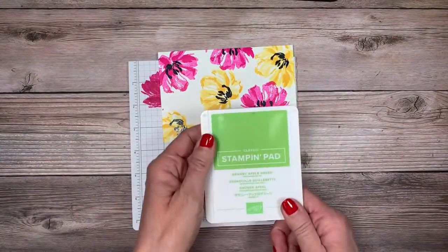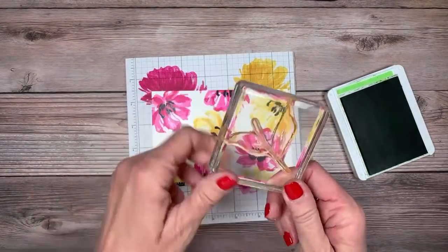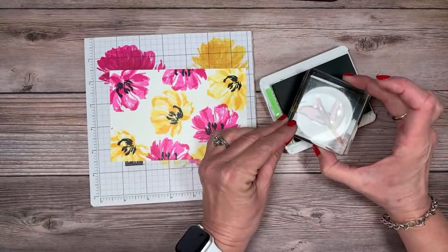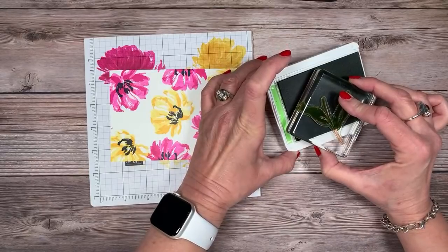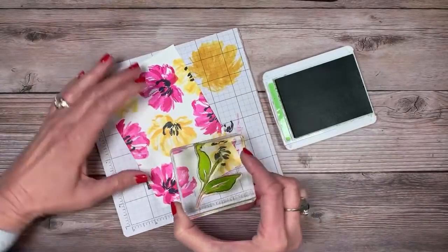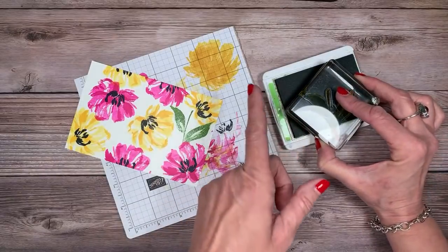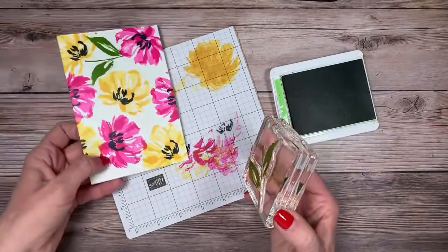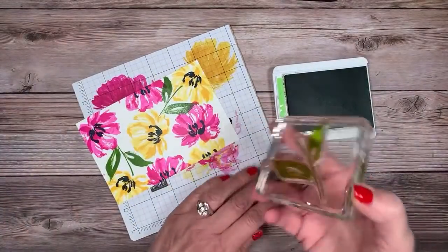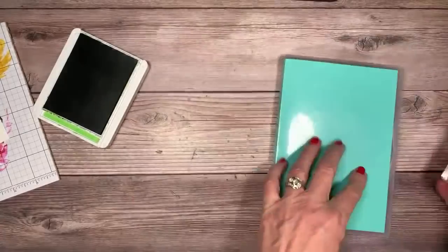Now we'll add some leaves with Granny Apple Green — you could also use Old Olive or Shaded Spruce. Here's a tip: this leaf stamp has a stem and I don't necessarily want the stem. So I'm just going to ink up only the leaf portion and avoid inking the stem. That way when I stamp it, the stem doesn't show. Now the hard part is remembering to do this every time!